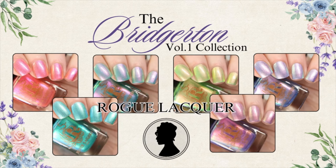Hello Sweeties! I have another Rogue Lacquer collection to share with you today. This is the Bridgerton Volume 1 collection, which is inspired by the popular books and the TV series Bridgerton.